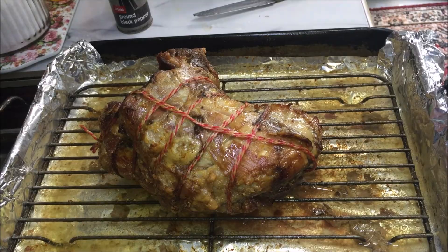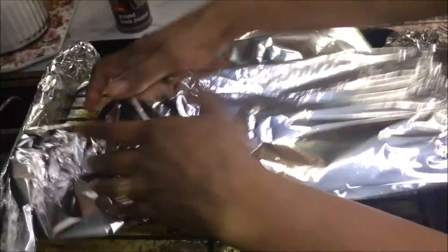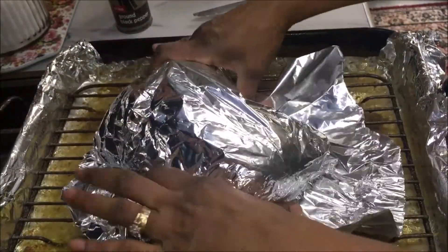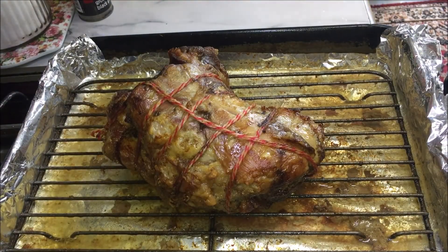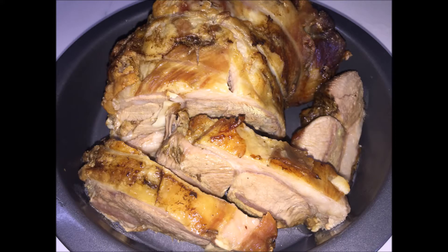My lamb is cooked. Cover it up with some foil and let it rest for 10 minutes. After 10 minutes, slice it into quarter-inch thick slices. My roast leg of lamb is ready and you can serve it with some gravy and roast vegetables.